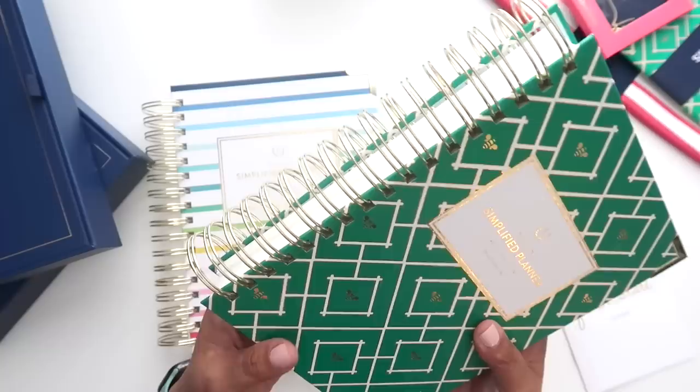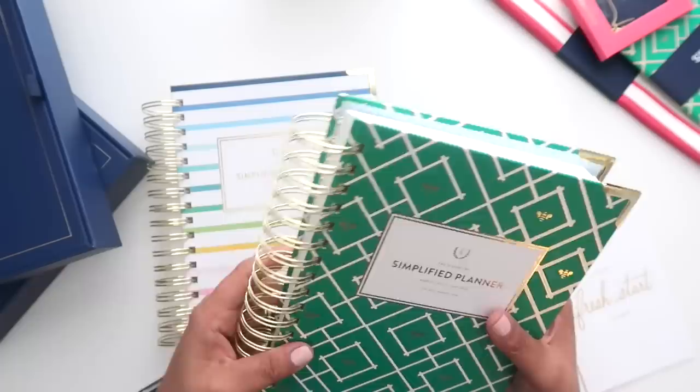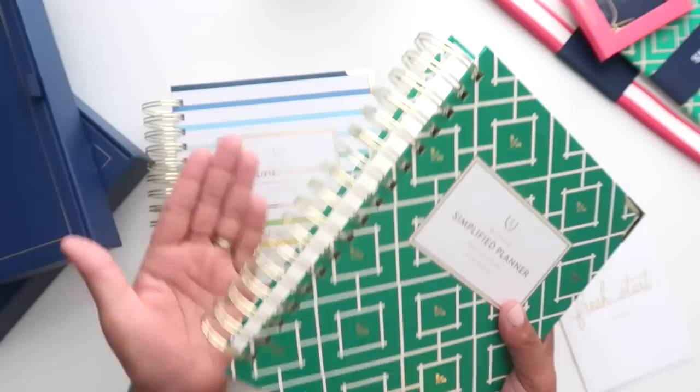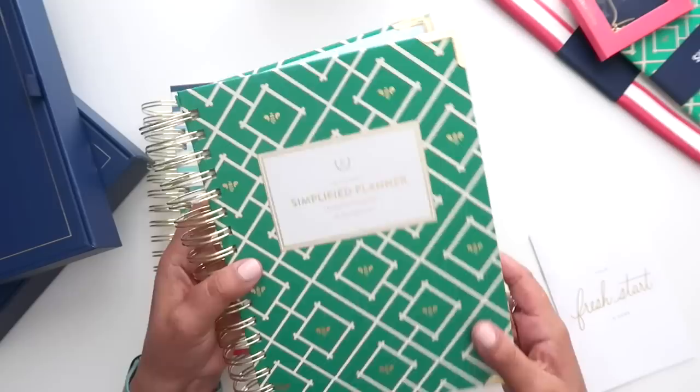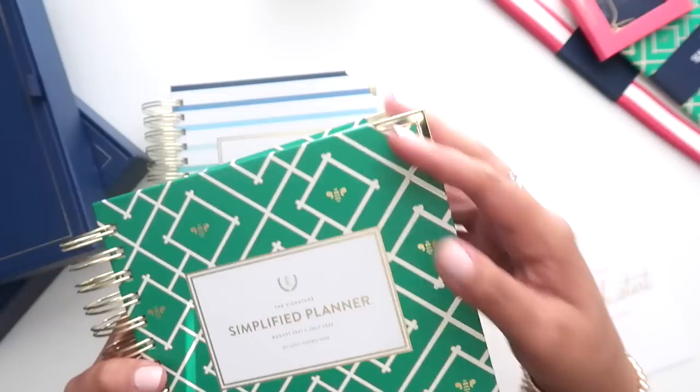On the outside it has a gold wire-o binding. You guys know it's not my favorite binding for a planner; however, this binding does hold up for the whole year. I've used a Simplified Planner in the past and it is a very well-done wire-o binding in that beautiful gold color. They do not have any other wire-o binding color options, so keep that in mind when you purchase — if gold is not your favorite.